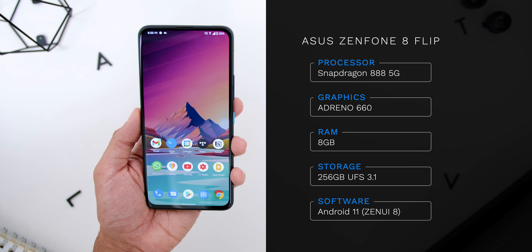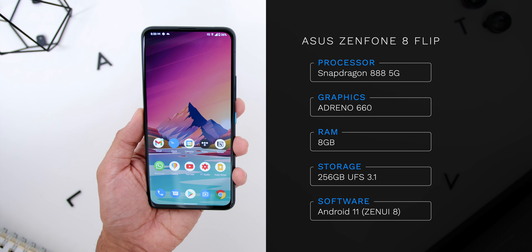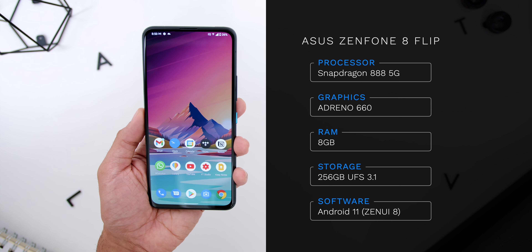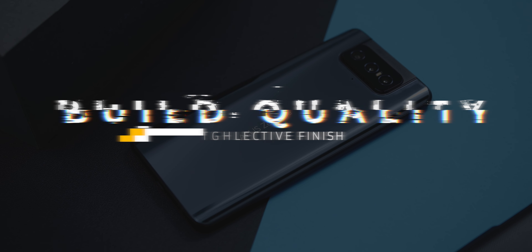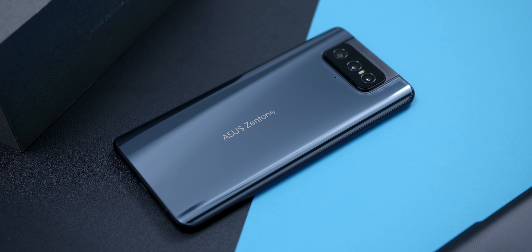The Asus Zenfone 8 Flip is currently the only phone which has a generation of flipped-out cameras and has stuck with this concept throughout the years. But the question is, is this just a gimmick to get people to buy the phone? And how does the phone perform when it comes to using it from a day-to-day basis?